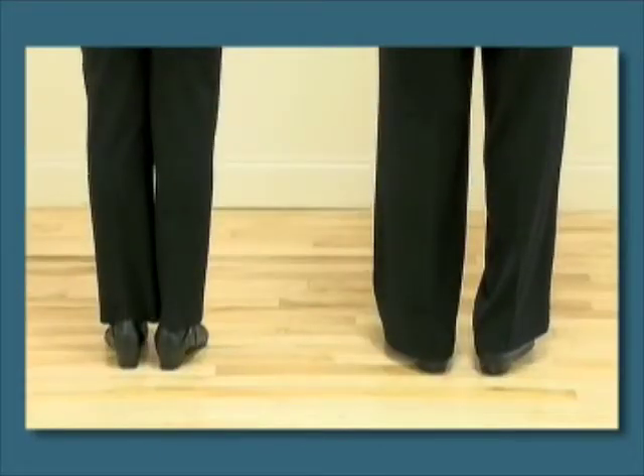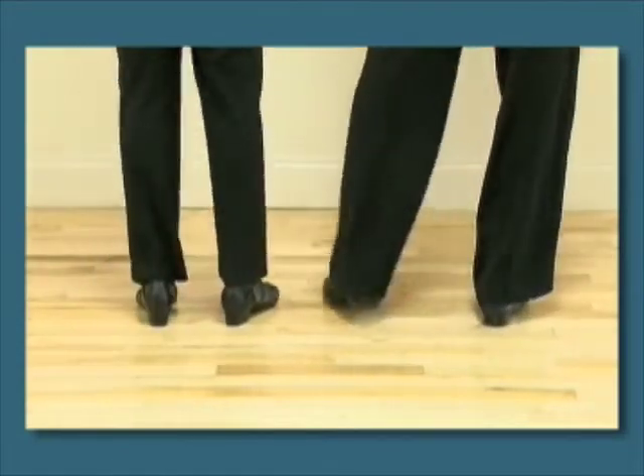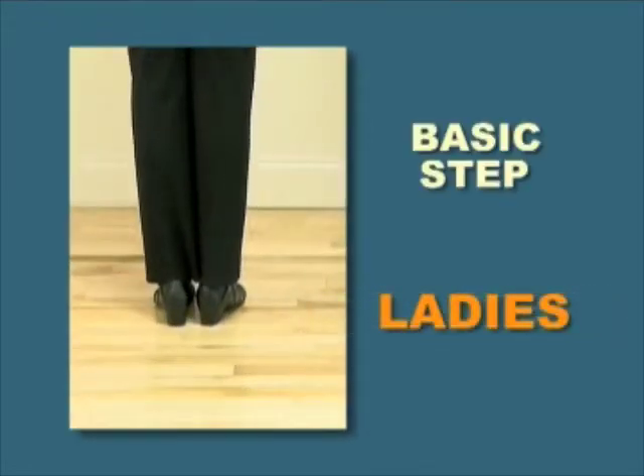Five, six, seven, eight. One, two, three, four. Now, ladies, you've mostly been using your right foot. To finish counts five and six, step back with your left foot.